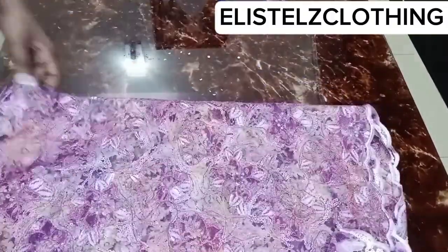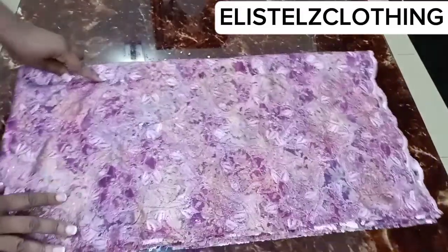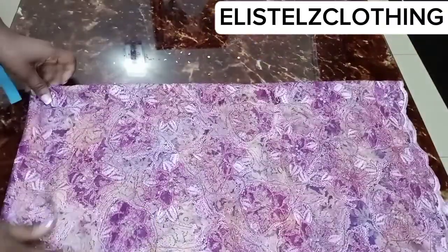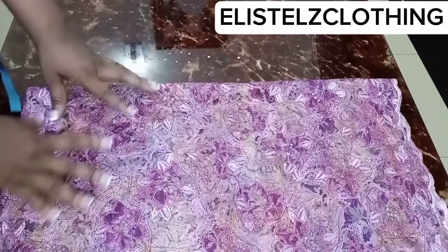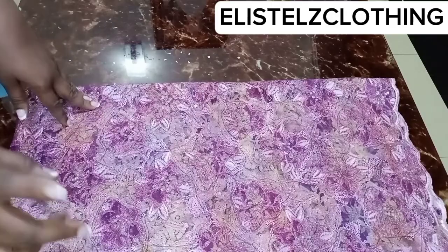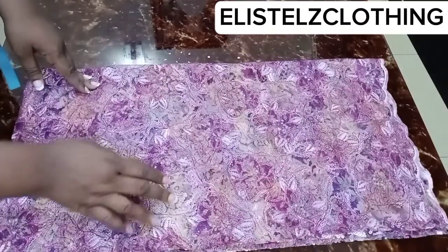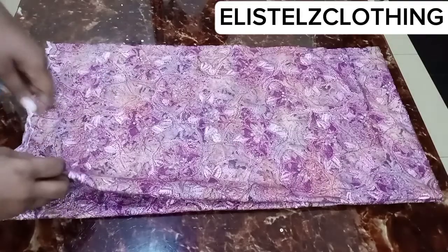I'll always advise that you pin down your fabric as you fold so it doesn't shift when you cut. These tiny issues actually contribute to an outfit that is not perfectly fitting. Once folded, I'll go ahead and pin it down, then proceed to measure out 12.75 inches. Pin down at this stage to be sure your fabric is in place and will not shift. Her hip round divided by four plus 1.5 gives a total of 12.75 inches.